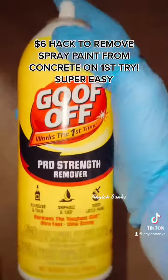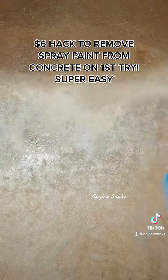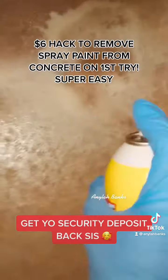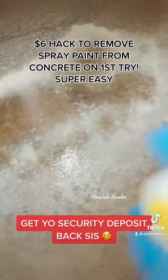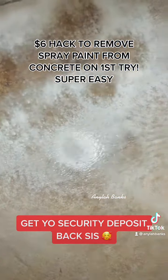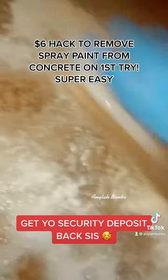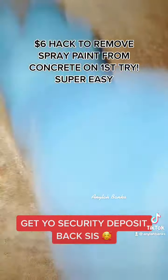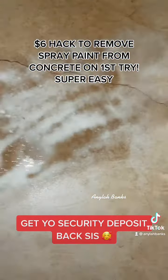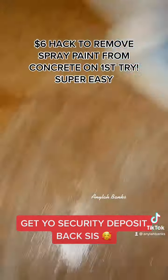This stuff right here — look, it's legit. Buy this. Watch how it instantly eats it away. Look at that! I'm gonna take this brush and scrub it. You don't even need the scrubber brush — just spray it and wipe that bad boy with a paper towel.